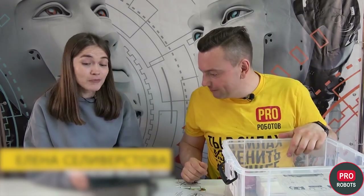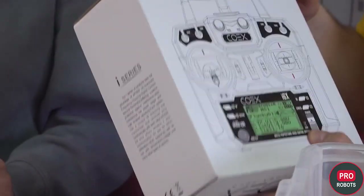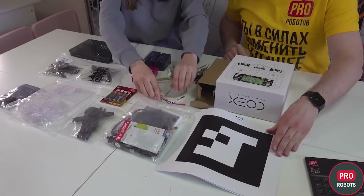Let's see what's inside this wonderful box: an assembly kit, batteries, battery charging, a set of tools, and radio equipment that is necessary for manual operation. That's the whole set of the Copter.